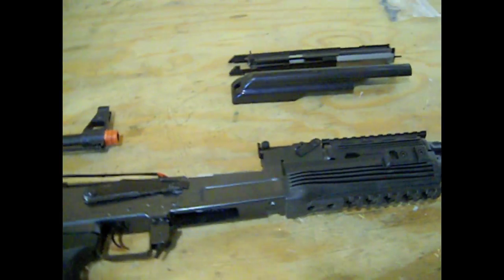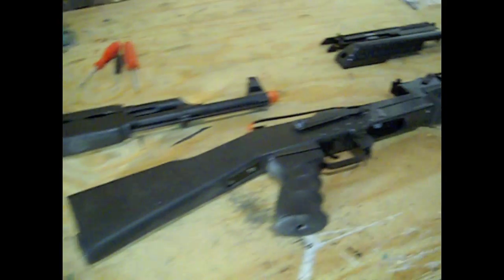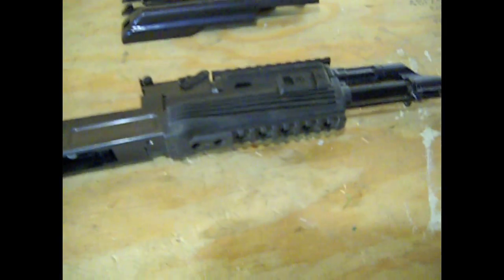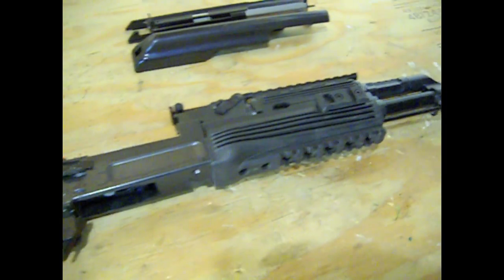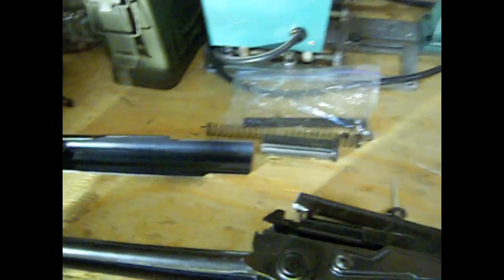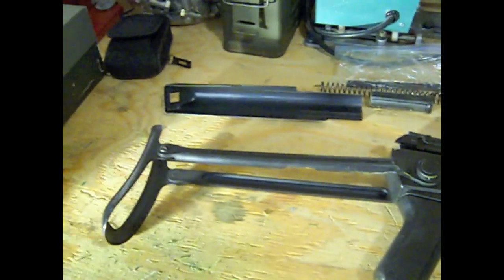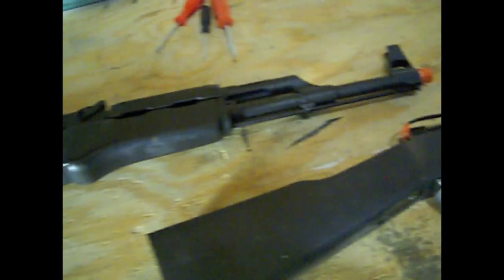What's up YouTube? Cliff2475 here, and as you can see, I have two AK-47s with me. What I'm going to be doing is taking the JG Tactical AK that I got from a friend, DZMonster23, here on YouTube, and a CYMA .028S folding stock AK-47, which I have reviewed before on my channel, and I will be combining them to make one functioning airsoft gun.